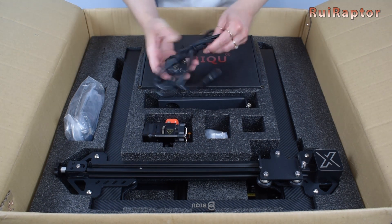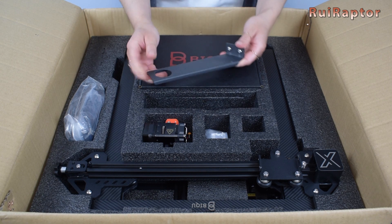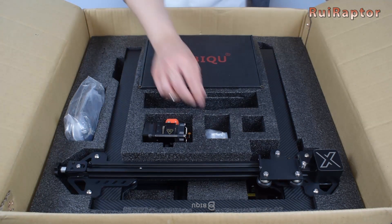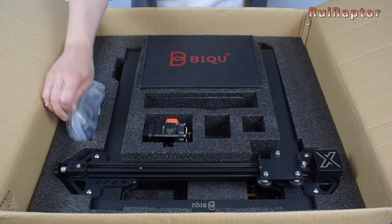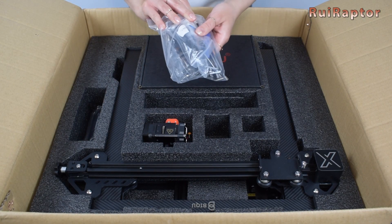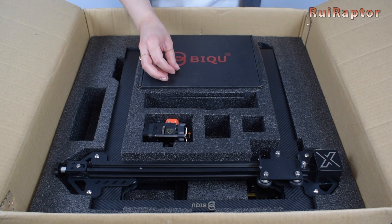Next, we have the power cord and one piece of the spool holder. Then, we have a bag with screws. Here is a bag with many things such as cables and tools. And also the other piece of the spool holder.